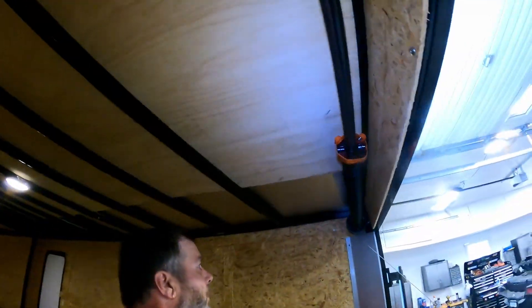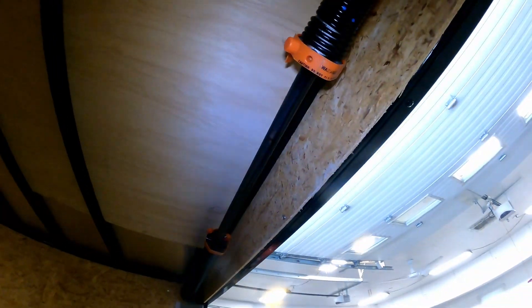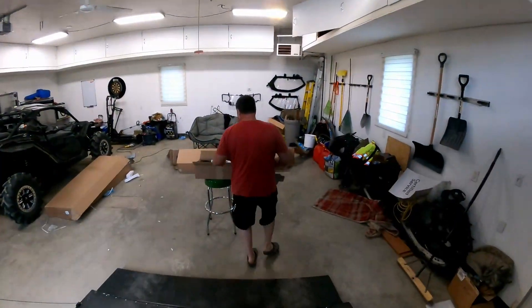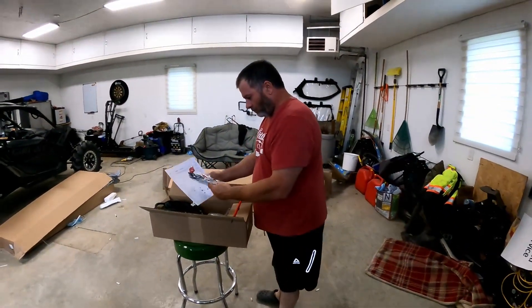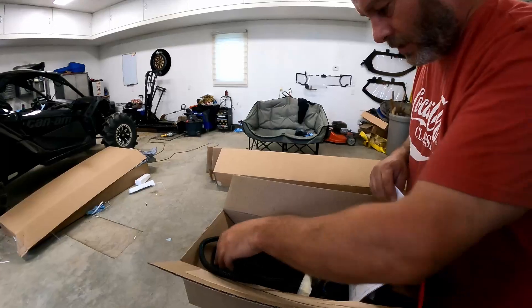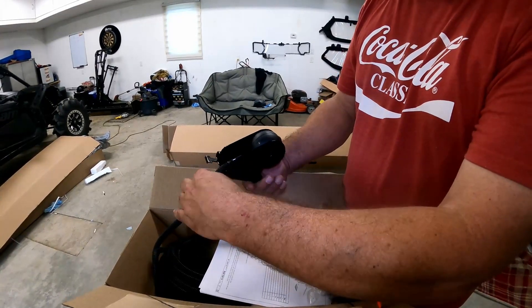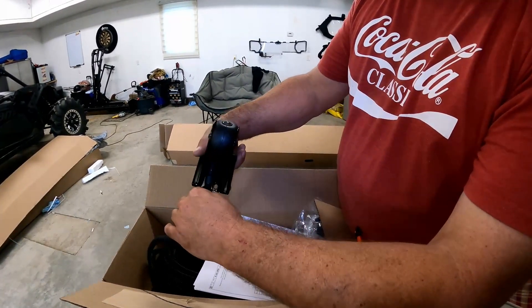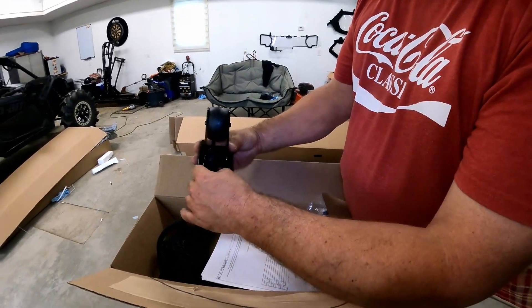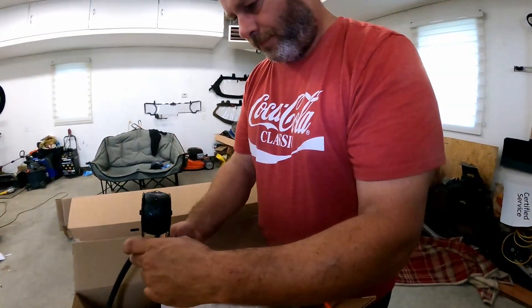I don't know — probably the best idea is just to mount it right on the roof. Get some silicone and seal it really good. Doesn't look like there's a seal included with it. I don't know what this tab is for — probably just to put a tie wrap so this doesn't move.